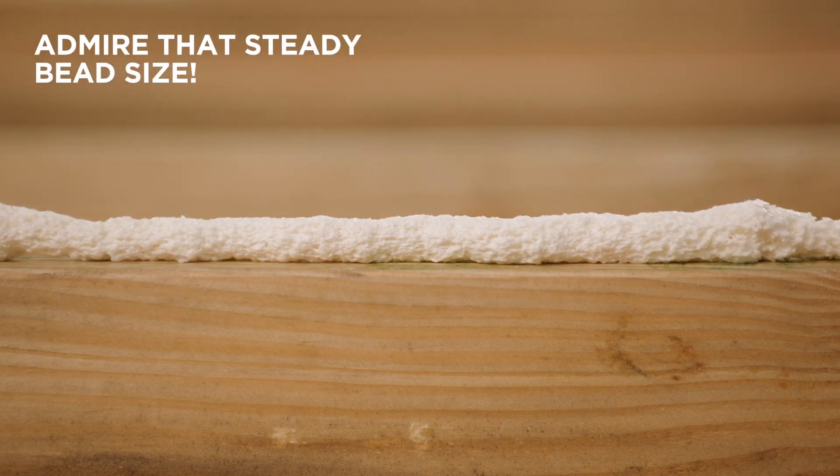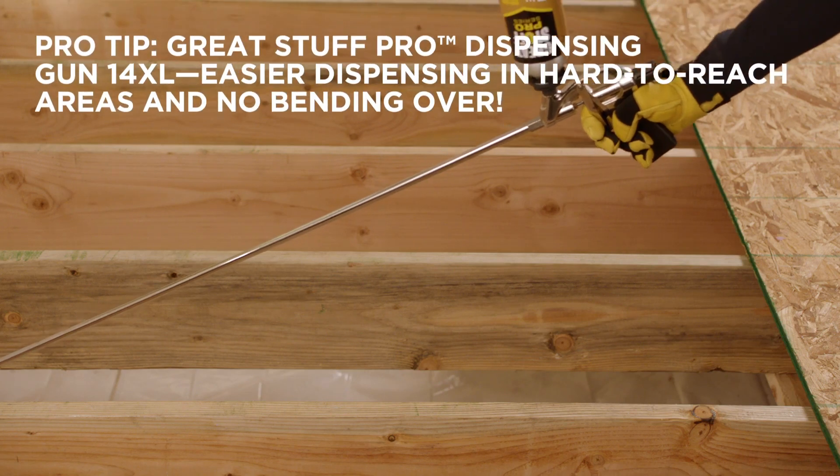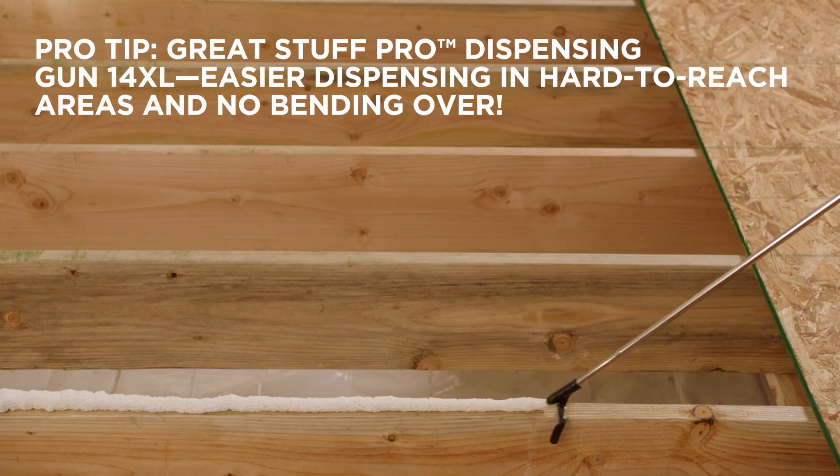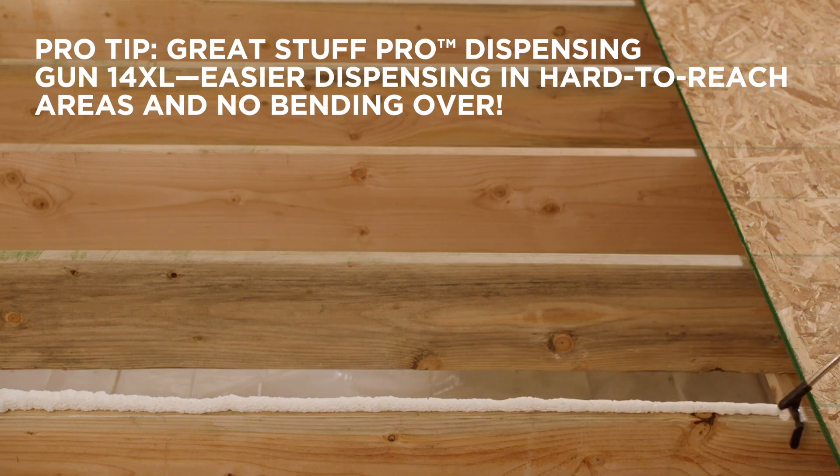Admire that steady bead size. Pro tip: Great Stuff Pro dispensing gun 14XL's 40-inch barrel makes dispensing in hard-to-reach areas easier with no bending over.